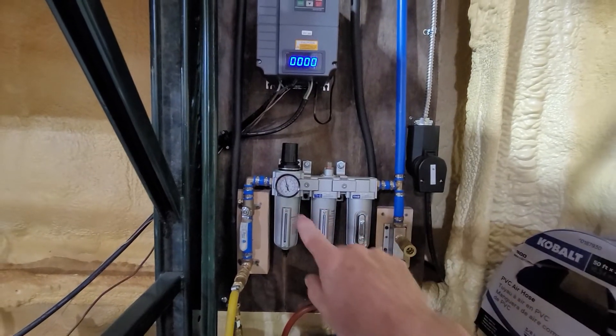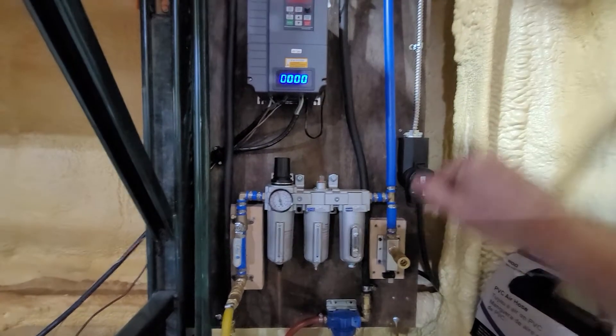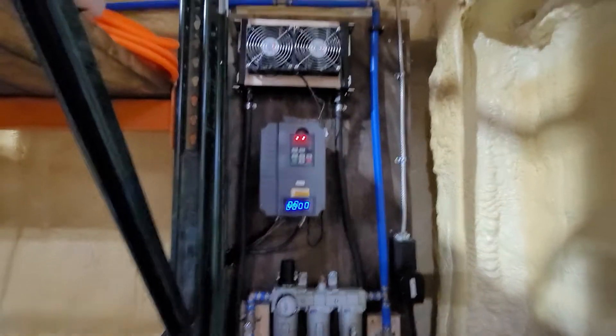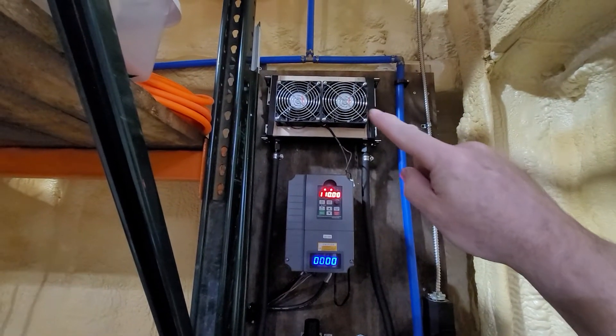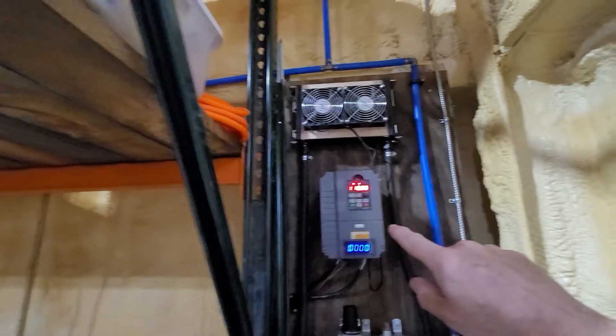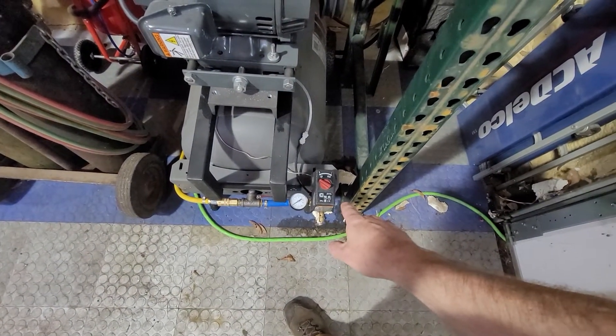When using the compressor, the air comes out and feeds into my system through standard oil-water filtration, then a final dryer, and feeds out to a PEX line that runs through my whole shop. That's pretty much the entire system. The fan kicks on when the motor kicks on, triggered by the VFD.